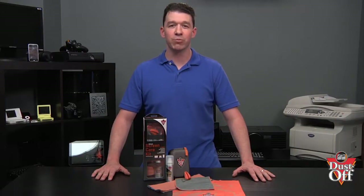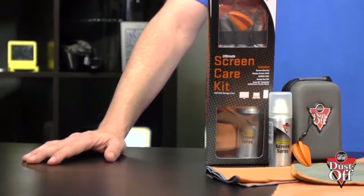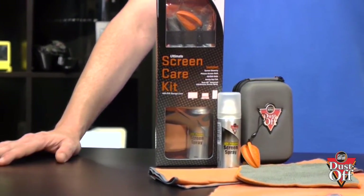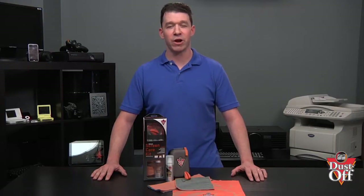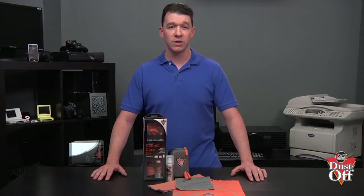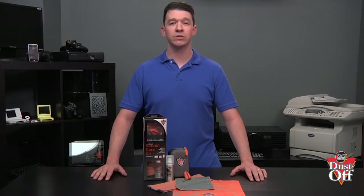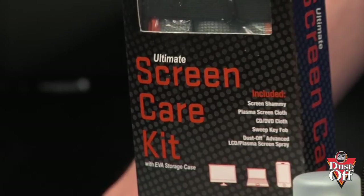To properly remove fingerprints, dust and grime from the screens, we will be using a special screen spray and a microfiber cloth to give your screens a professional clean. The Dustoff brand of screen spray products come in many product offerings. You can use the portable cleaner, a screen spray product, or the Ultimate Screen Care Kit. We will be using the Ultimate Screen Care Kit in this demonstration.